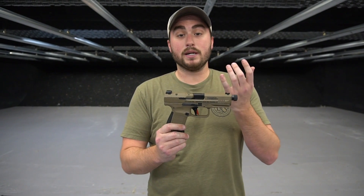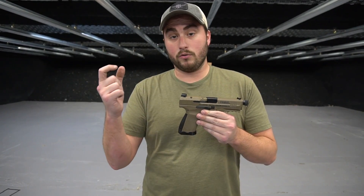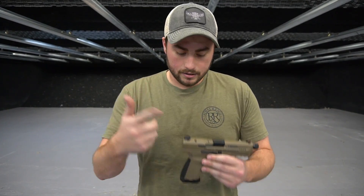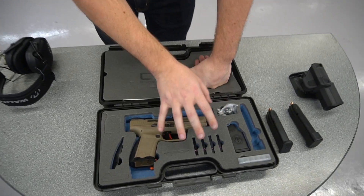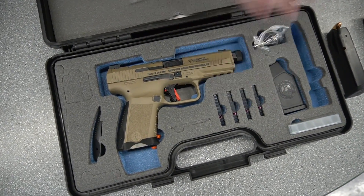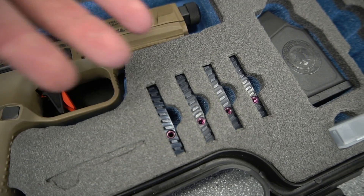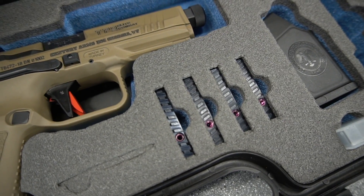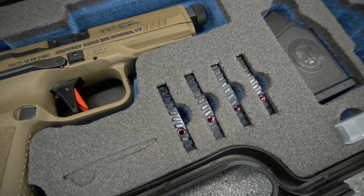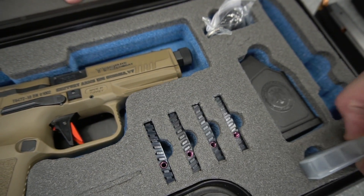One of the biggest features from Canik is the fact that it's milled out and ready for your red dots. You can put micro red dots on this for either competition or defensive carry. An important part of buying this package is that it comes with base plates for your different micro red dots, which is a huge value adder — making sure you have the right one right off the bat. If you already have a micro red dot, you can slap it on and you're ready to go without worrying about finding the right base plates.